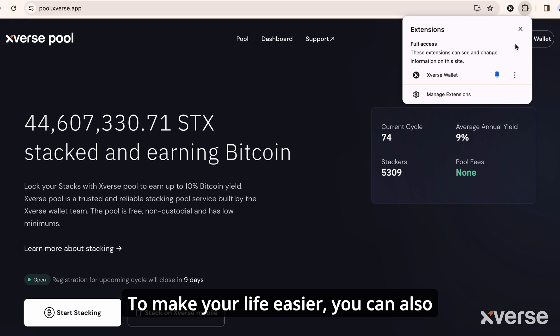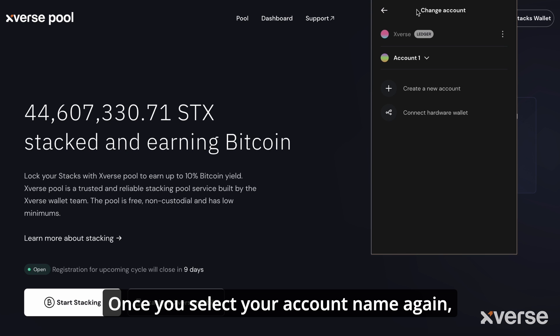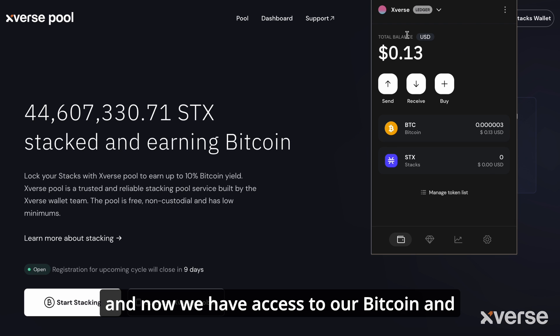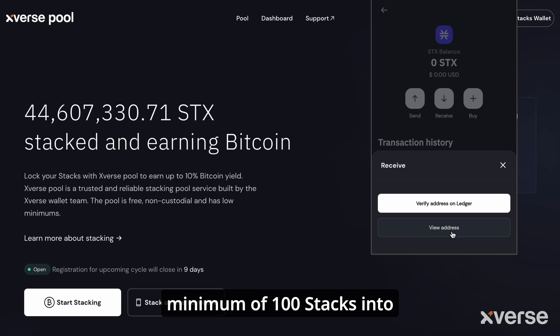To make your life easier, you can also pin the Xverse app in the menu bar, making it accessible with one click. Once you select your account name again, you'll see there's a different option — you can select your Ledger at the very top and now have access to your Bitcoin and Stacks account. All you need to do now is deposit the minimum of 100 STX into your account to start stacking.